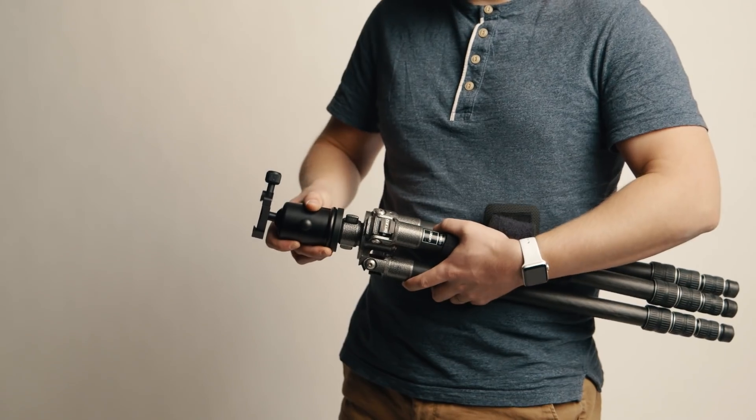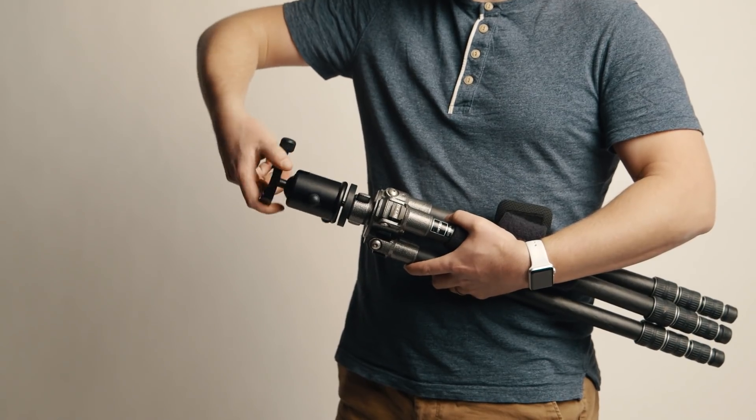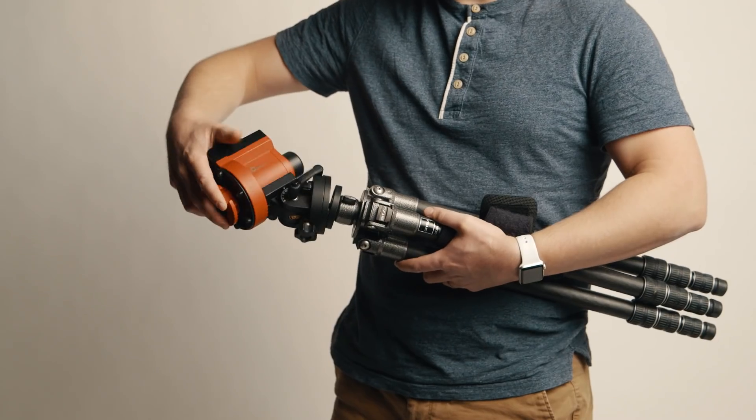Let's get started. Step number one: you want to have your tripod and your ball head or whatever head you normally have, and you want to remove one from the other. You need a tripod where the head is removable — so take your tripod, unscrew the head, and screw on the tracking device.